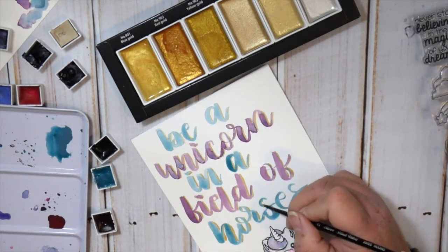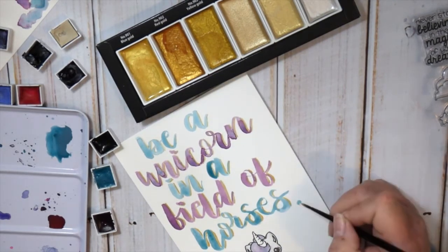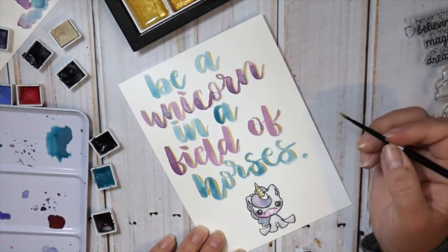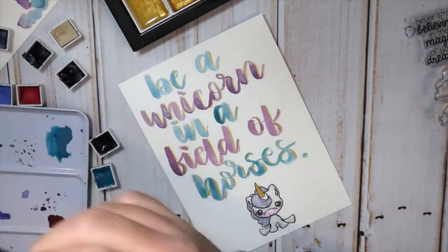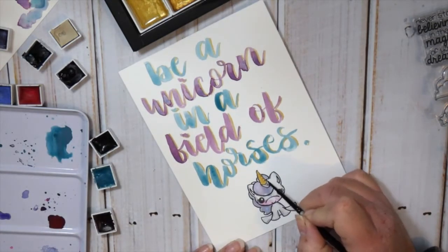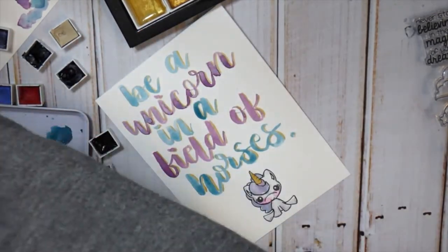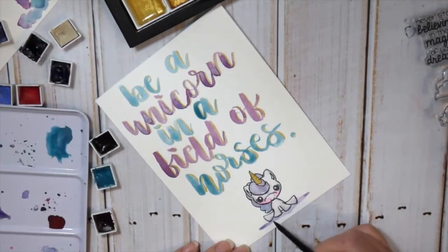I love this saying — 'Be a unicorn in a field of horses.' I looked on Pinterest for unicorn quotes because I knew I wanted to hand letter a quote that matched the stamps, and I just thought it turned out really cute. I think this little unicorn sitting there is my favorite stamp in the whole set. On the envelope I stamped 'Never stop believing in the magic of your dreams' on the front, and I'm adding a little drop shadow underneath the unicorn using the same colors, tying it all together.